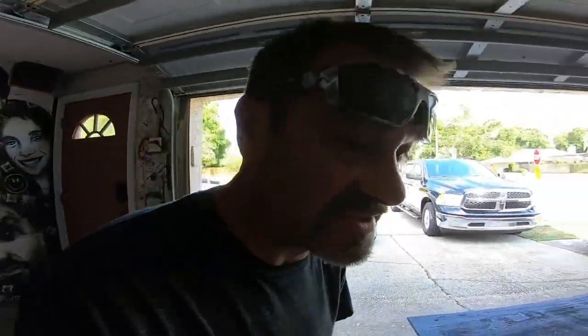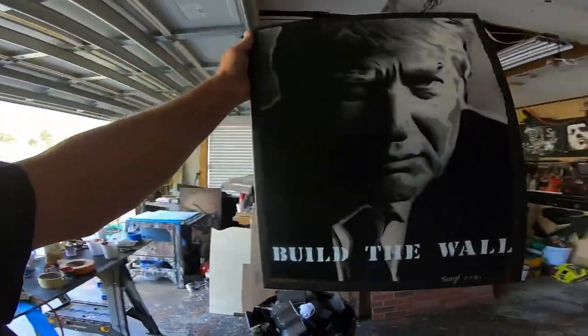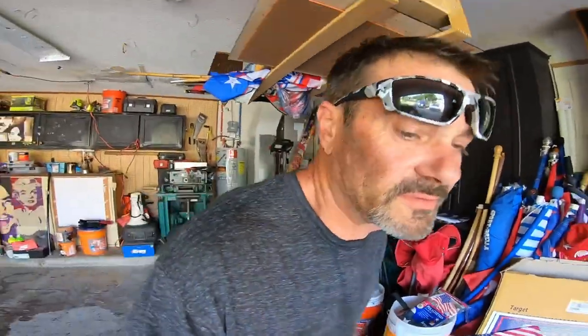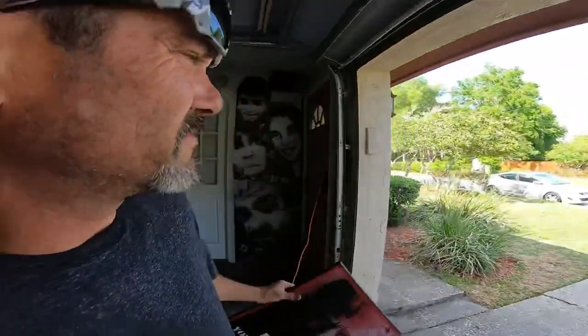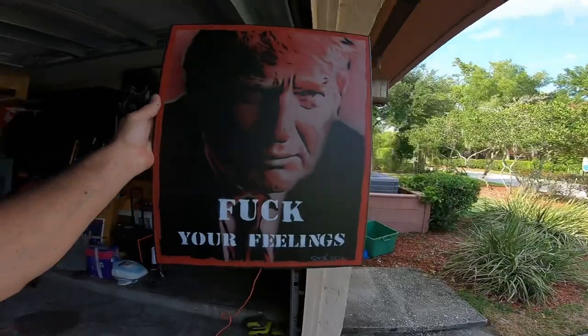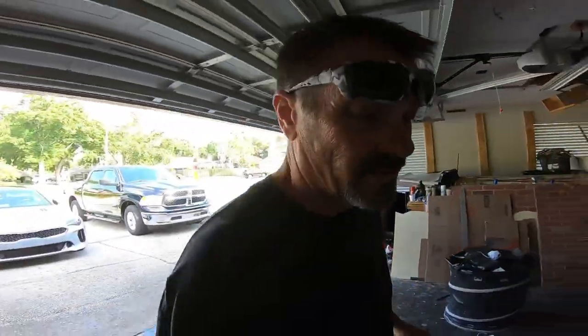My garage is such a mess — I'm gonna get it cleaned. This one says 'Build the Wall' — build that, we wouldn't have all these problems. I only made one of these. This one says 'F**k Your Feelings' — that sums it up. Cry baby Democrats. I think they're oppressed — give me a break.